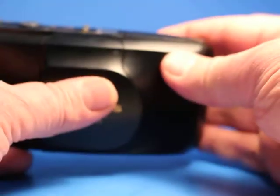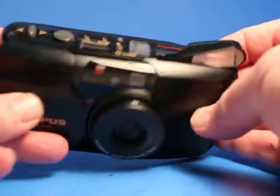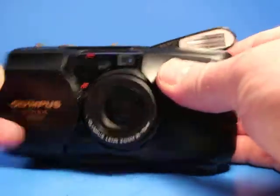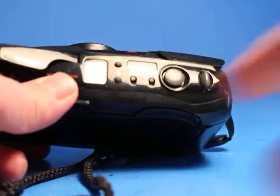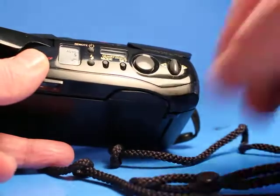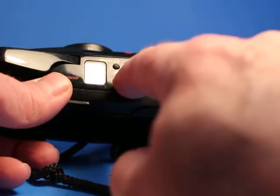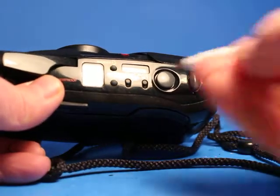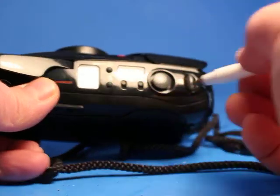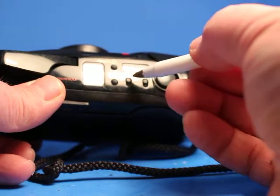This one has a zoom 35-70mm lens. One thing we did not do is try setting the little clock here. If I press the mode button — I'm going to use the point of this ballpoint pen just to get at that — it comes up as 89, 1, and 1. So it's from 1989.